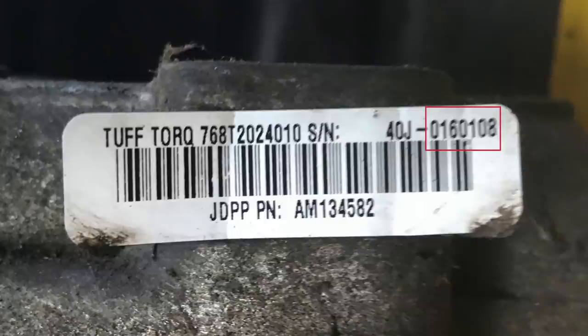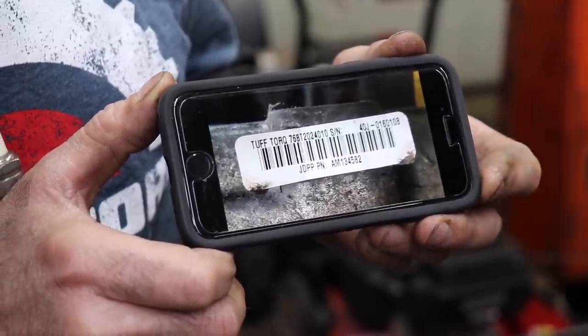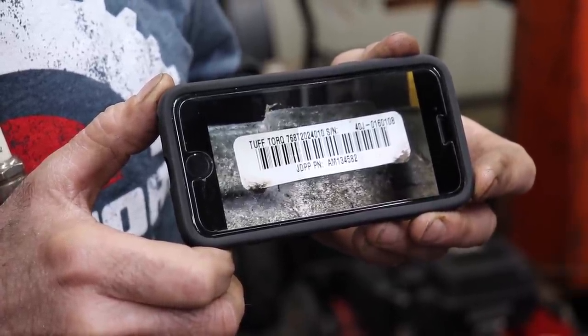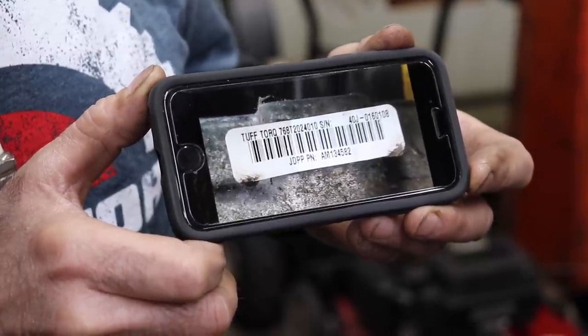The serial number is in two sections: the first part tells you what type of transmission it is, and the last set of numbers is the sequence it was made — showing which group it's in. There are several different types of barcodes or labels used. Some may start with '40J'; newer versions may start with just letters and don't actually say '40J', but it's still a 40J transmission.